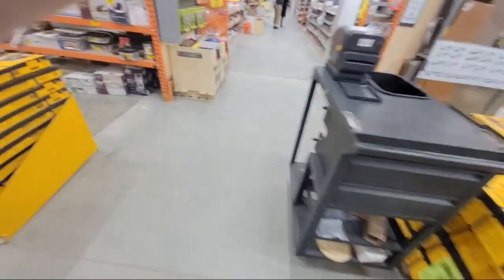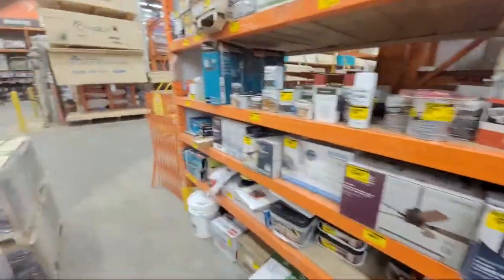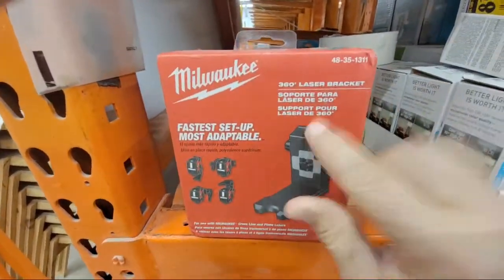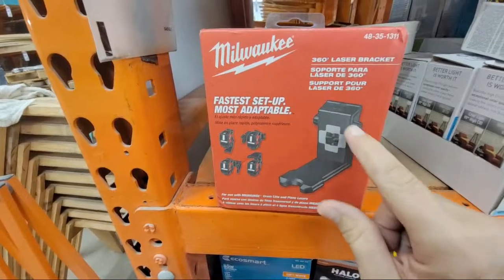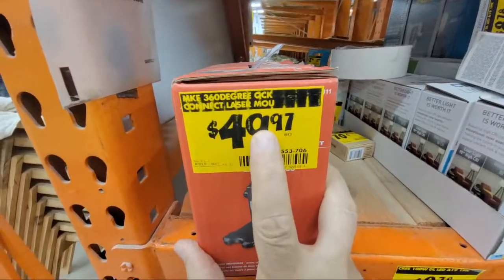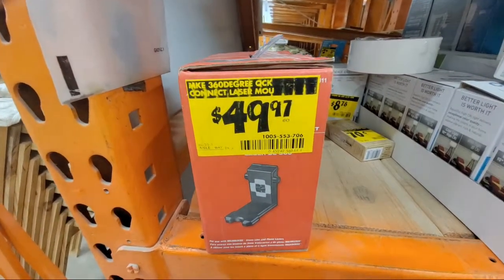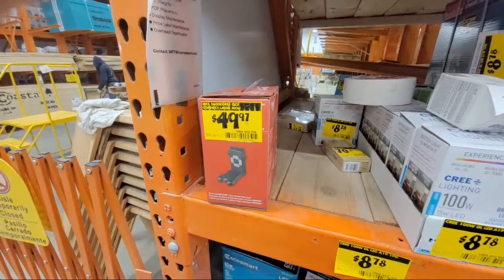That DeWalt rack is heavy — it was a nightmare to get out of the car by myself. I also spotted this cross laser here — I have a laser level but I don't know if mine has as extensive a bracket setup. It's also at full price with a yellow sticker, which is strange for a clearance tag at full price. Sometimes the chat text is really tiny and hard to read — grayish letters on a black background.